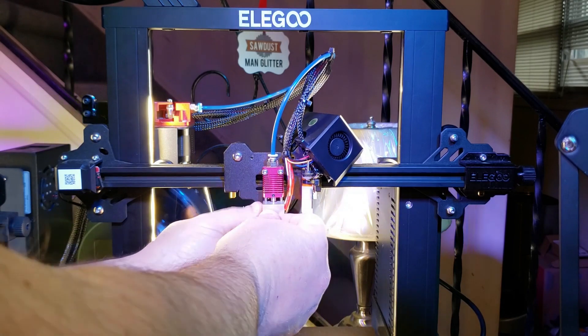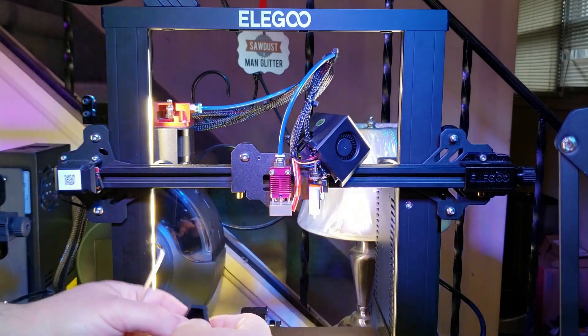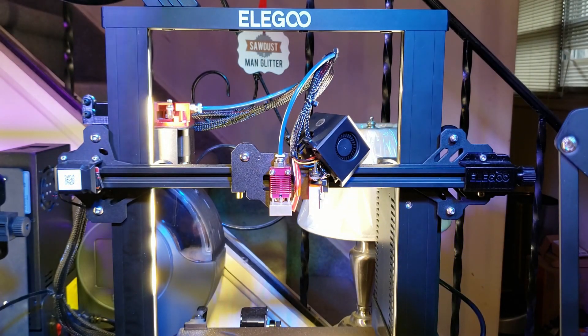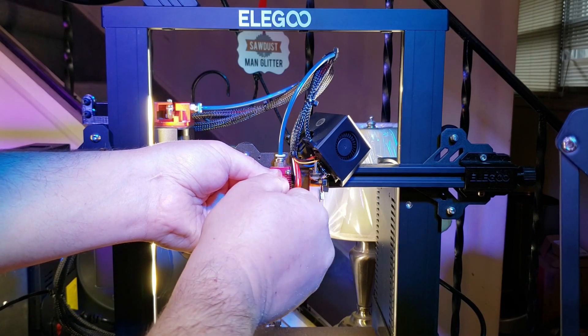One thing that I have found about the hot end on the Neptune 2 is that the heater block actually interferes a little bit with the screw on the bottom. I think it's just the silicone sock that's jamming up, but it's worth looking into. You might want to step the hot end out a little bit with some washers behind the top screws. Next, we'll remove the hot end by loosening the two screws.